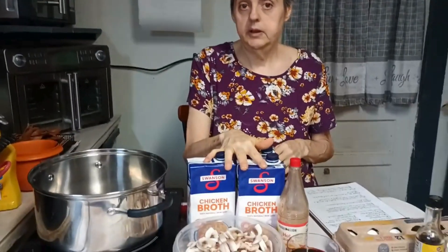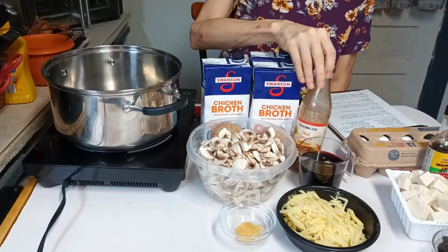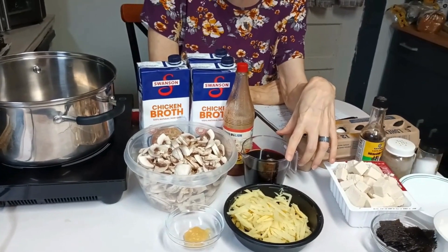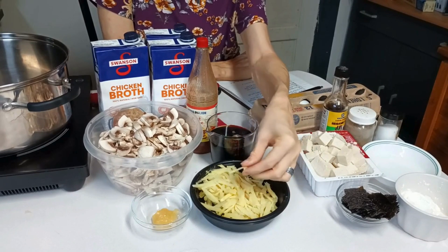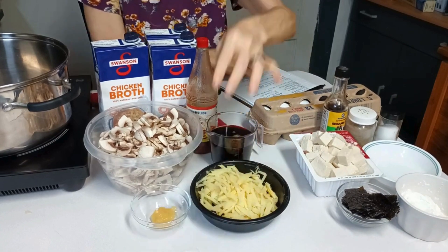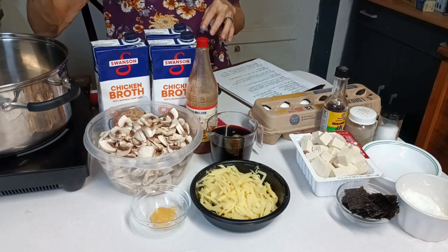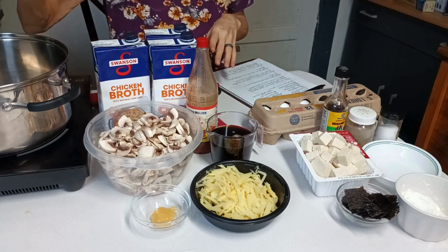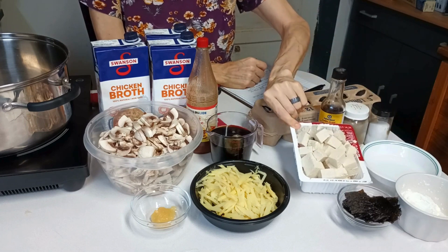I'm basically doubling the amount of everything other than the tofu. I have 12 cups of chicken broth, two 8-ounce packages of mushrooms that have been cleaned and sliced. In this cup I have some hot sauce, half a cup of soy sauce, and half a cup of rice vinegar. I have one can of bamboo shoots that have been drained and then julienned — basically cut into matchsticks. I have one teaspoon of minced garlic, six eggs, sesame oil, salt and pepper, and a 16-ounce package of extra firm tofu.